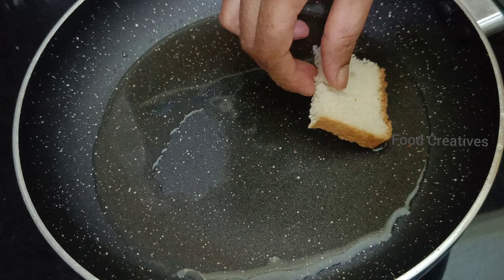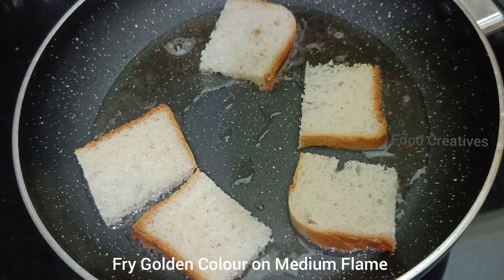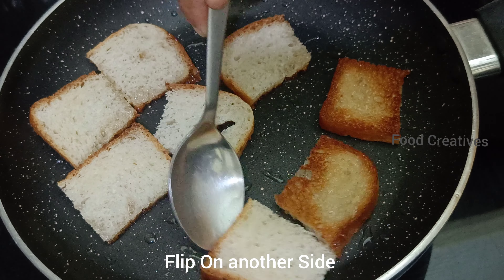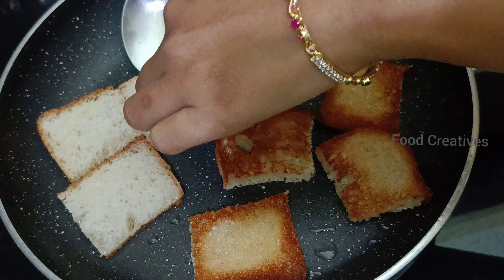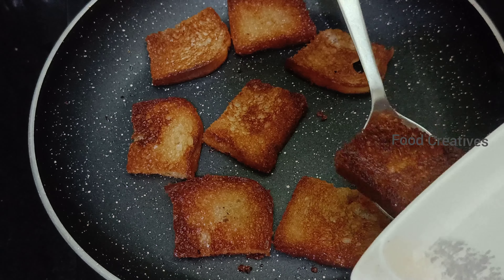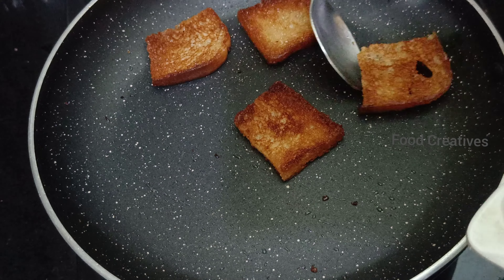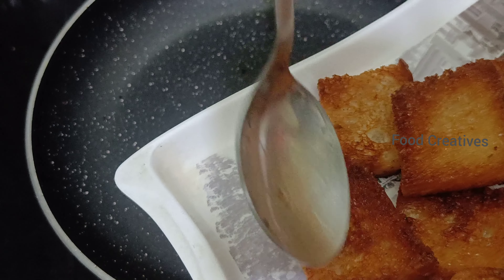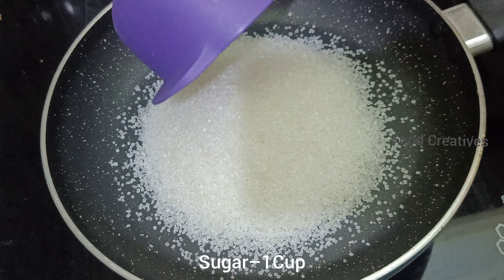2 tbsp of oil. Put it in a bowl. Put it in 1 cup of sugar. Add 1 cup of sugar.